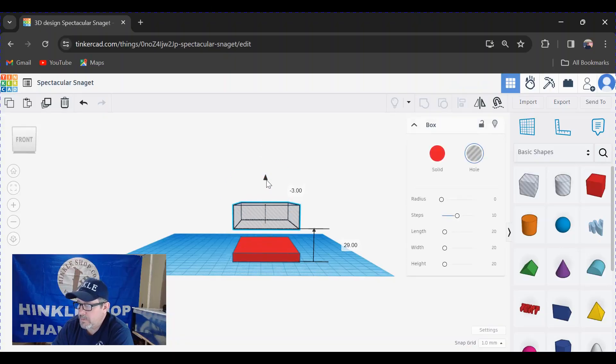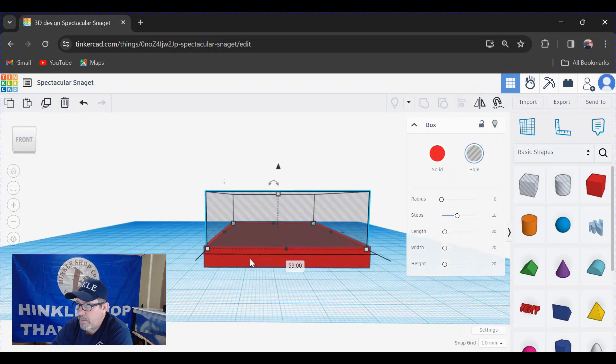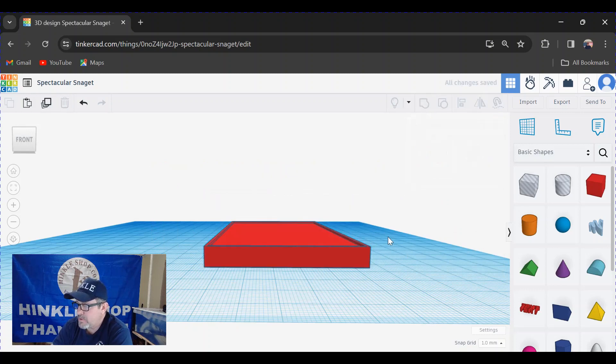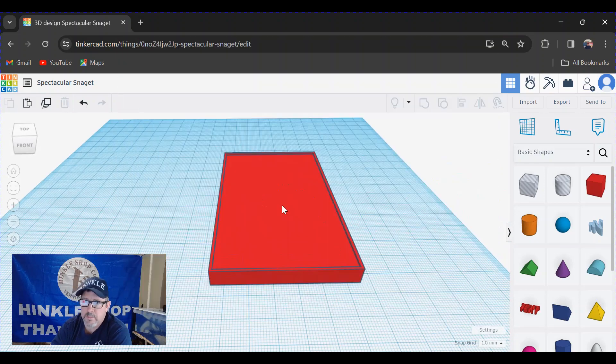Now click on the hollow and move it up and down. This one needs to be one millimeter less, so 6.35 — press enter and it drops that box into the first box. Along the edges you can see this box is sitting inside the red one. To cut it out, select them both and go up to the group or weld tool. Click that and it cuts it out, creating the little one millimeter border I want all the way around.